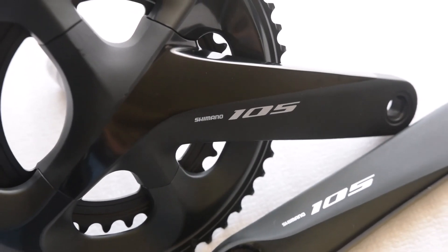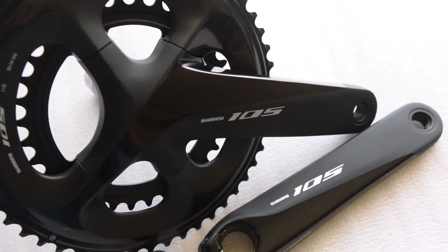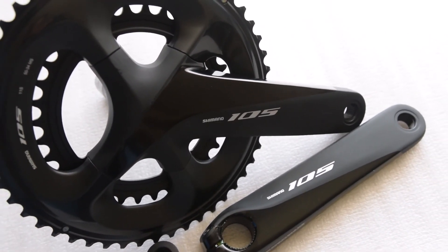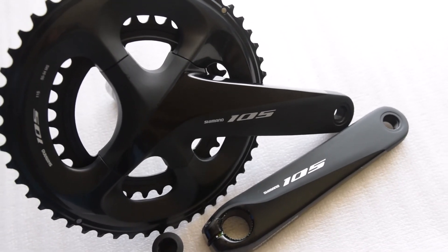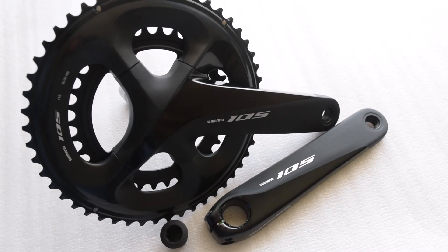Well there you have it — those are the contents of the Shimano 105 R7000 crankset. Feel free to subscribe; I'd like to make another video comparing the 105, Ultegra, and Dura-Ace cranksets and I'll try to have that out soon. Please leave any comments or questions below, and thank you very much for subscribing or liking.